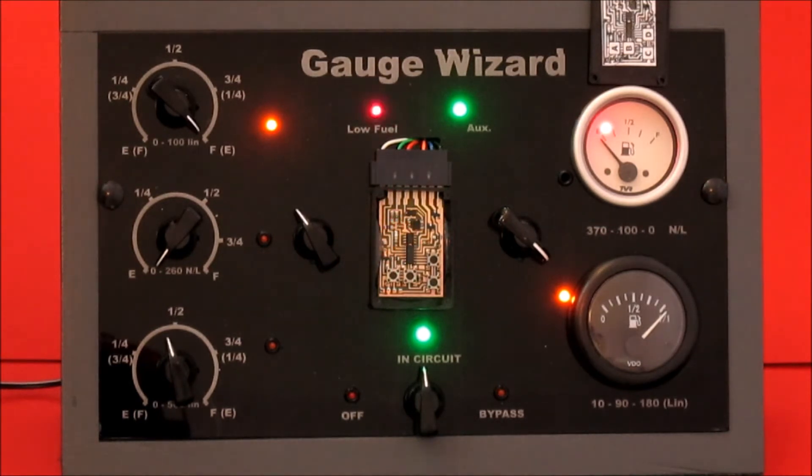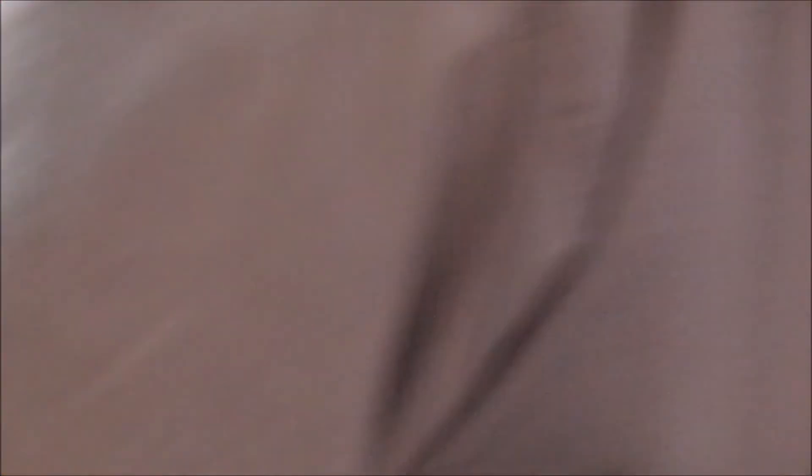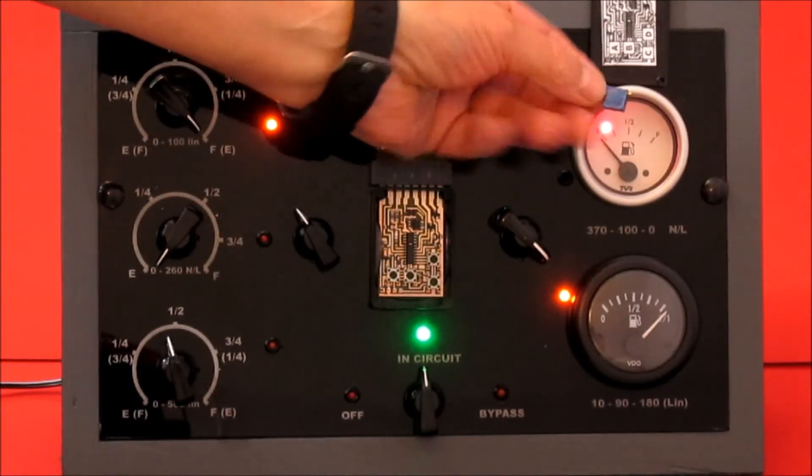If you're doing a temperature gauge, what you would do is use the resistances of the thermistor sender that you've obtained by heating it up and measuring the resistance. There's a little blue variable resistor I'm just going to get from the box.